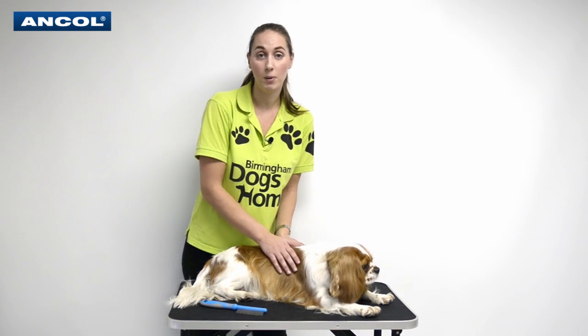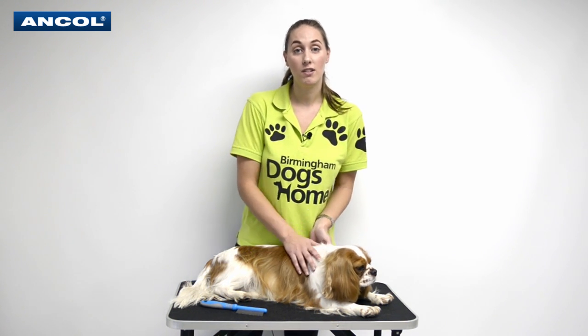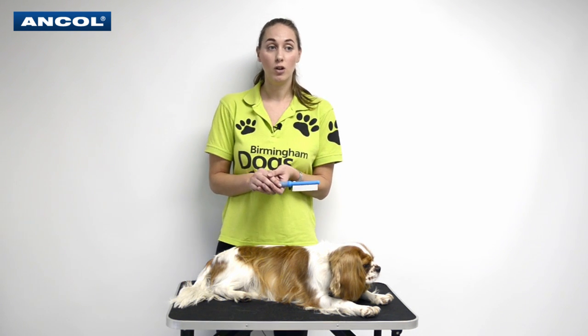You'll feel there are no lumps and bumps, and then maybe the next week you'll notice a little bump and know that's not right — so you can get your dog straight to the vet and back to full health. If you'd like any more information or videos on grooming, visit the Ancol YouTube channel.